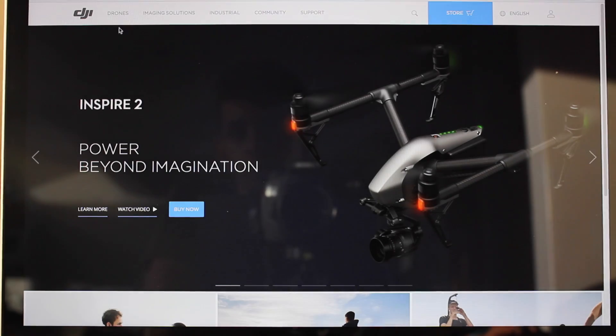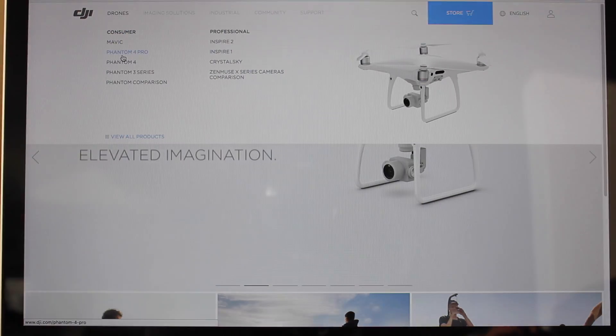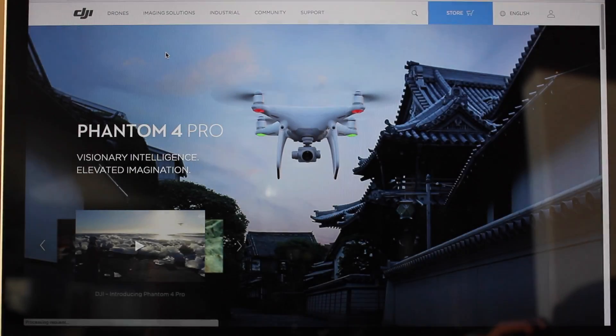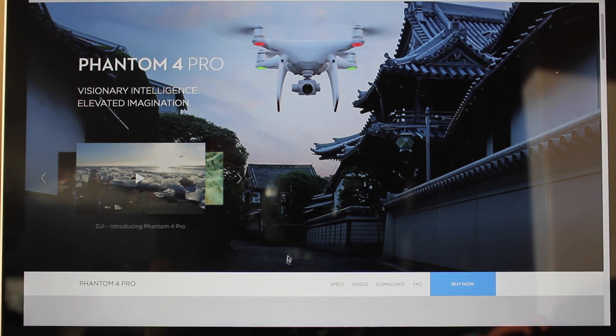You are going to want to go into the top bar and find which drone you have. I personally have the Phantom 4 Pro, so I am just going to click on the Phantom 4 Pro. Once you have selected your model, you are just going to need to scroll down until you can see the bar that says Downloads.